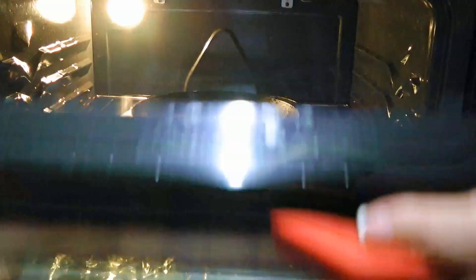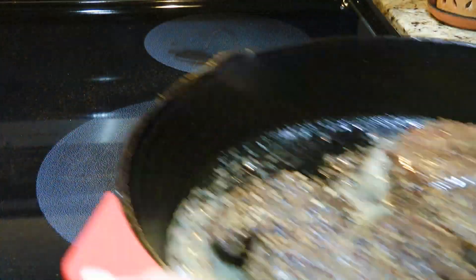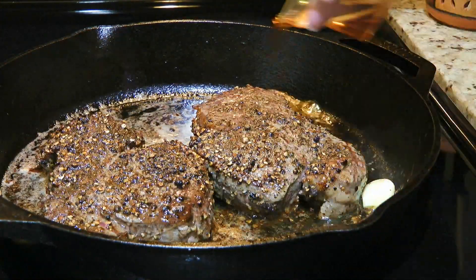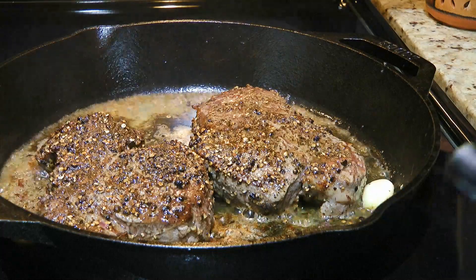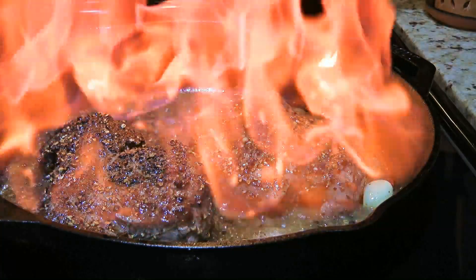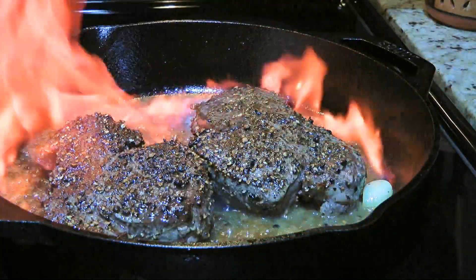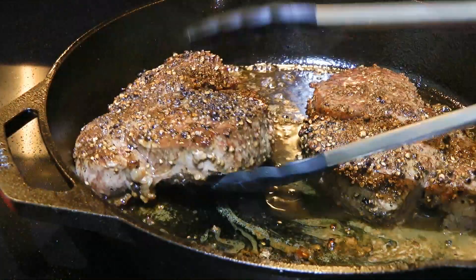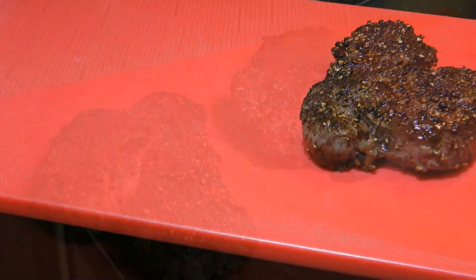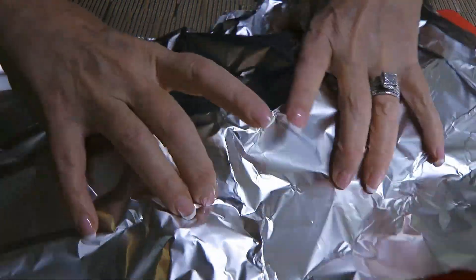We'll cook until desired doneness. We'll remove them from the heat and without waiting any longer while the skillet is very hot, we'll pour in some cognac and ignite it. Wow, here's a nice flame show! We'll let it burn out on its own, which should take about 15 seconds. We'll transfer the steaks to a cutting board and let them rest for 10 minutes, covering the meat loosely with foil while we make the sauce.